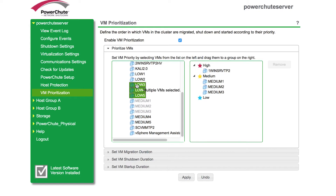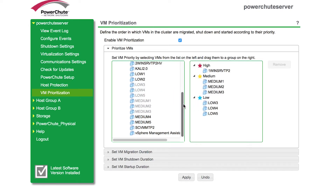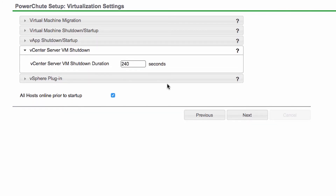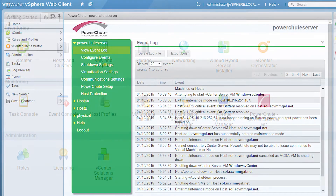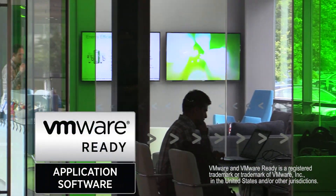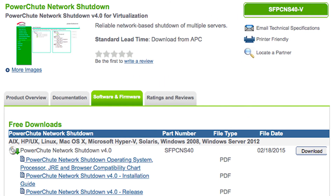This is done by moving virtual machines into high, medium, and low-priority groups. All options are easy to configure with the PowerChute web interface. Plug-in options are available for both the vSphere web and desktop client for seamless monitoring and alarm generation. PowerChute Network Shutdown 4.1 is certified VMware Ready. Learn more and download for free today from www.apc.com.